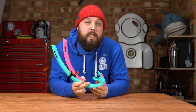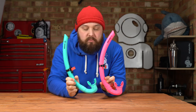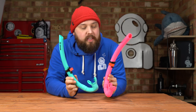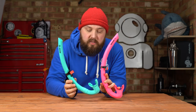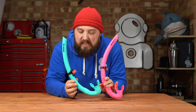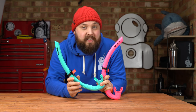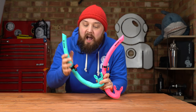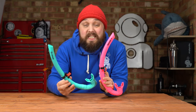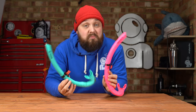Hi, everybody. Welcome to Simply Scuba. In today's video, I'm going to be taking a closer look at the Beauchat Spy Snorkel. I've got two colors here, two very neon colors. These are very simple J-style snorkels. Quite a lot of divers and free divers especially prefer this kind of style — nothing overly fancy, but it has a few tricks up its sleeve that make it quite practical.